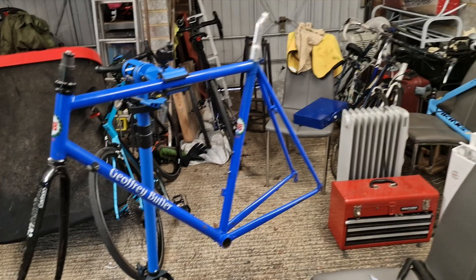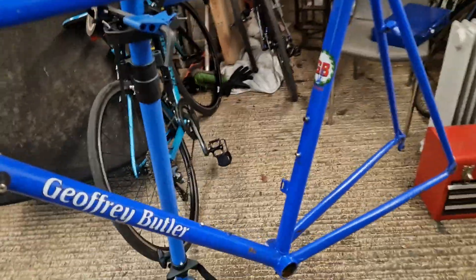Hello again everybody, back again in the garage playing with bikes. I picked up a beautiful frame - not Graham Way, we're talking about Geoffrey Butler this time.